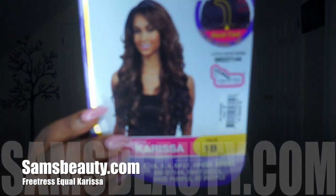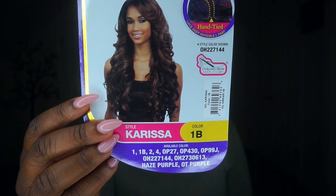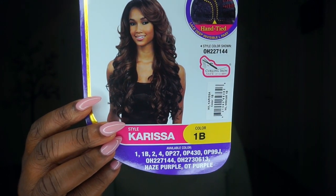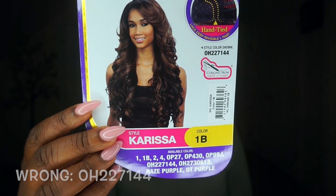This is the info card that comes with it. The model on the card has a really nice colored one — I think she has on the OP430. I tried to get that one but it wasn't in stock, so I opted for the 1B to be safe. But I'm really excited about this unit. I call it the Beyoncé unit because it's really wavy and pretty.